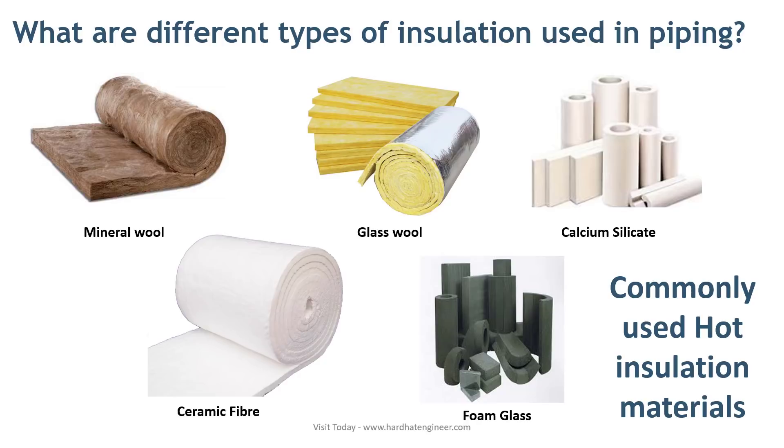Two types of insulation are used in a plant for the conservation of heat. First is cold insulation used with cryogenic systems that prevent heating of the system, and hot insulation that is used to protect against heat loss to maintain the temperature of the system. Commonly used hot insulation materials are: mineral wool, glass wool, calcium silicate, ceramic fiber, and foam glass.